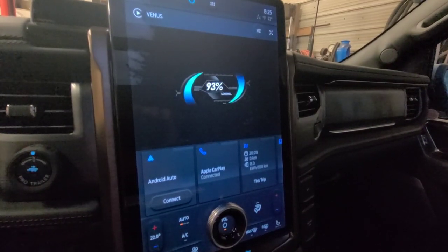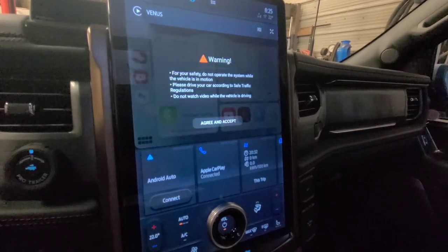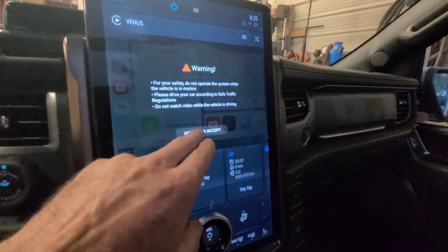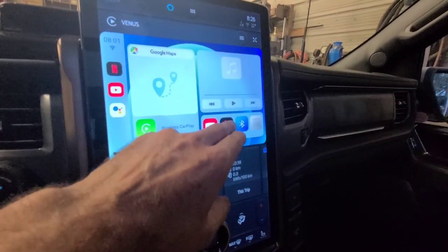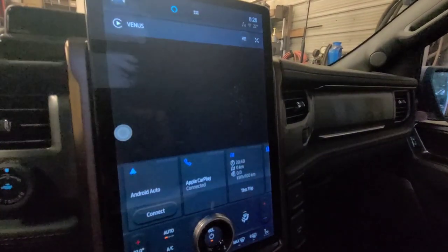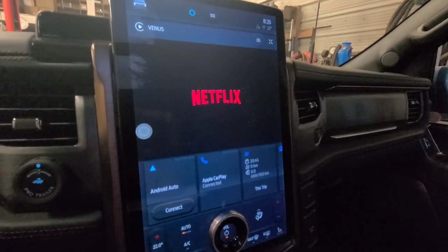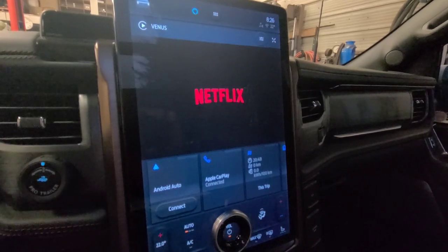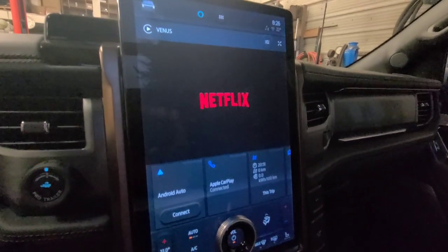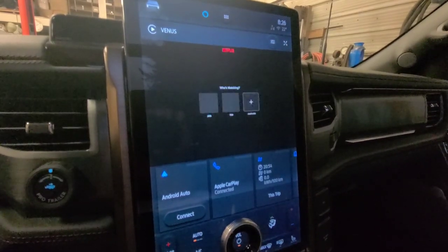I think you can customize this loading screen too, but that's fine, I'm okay with that. Don't drive and watch. So let's try Netflix.